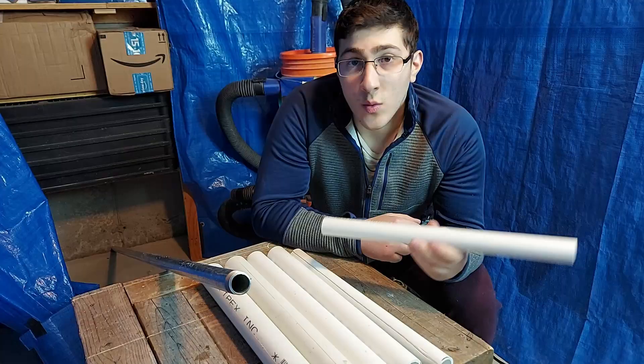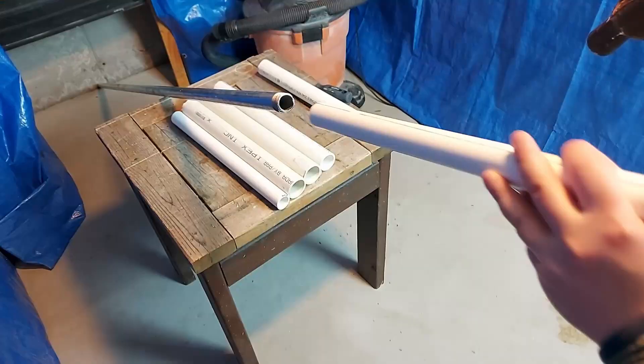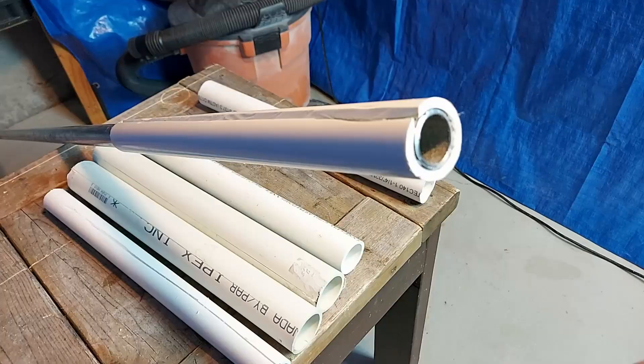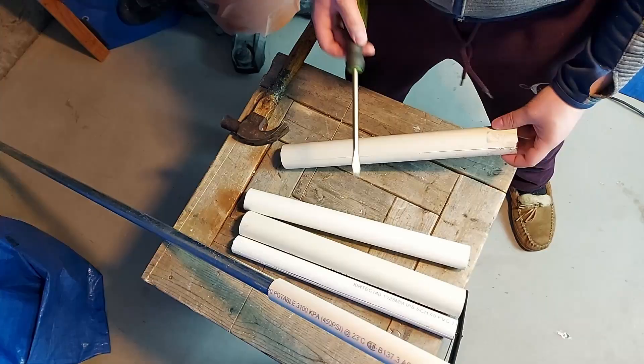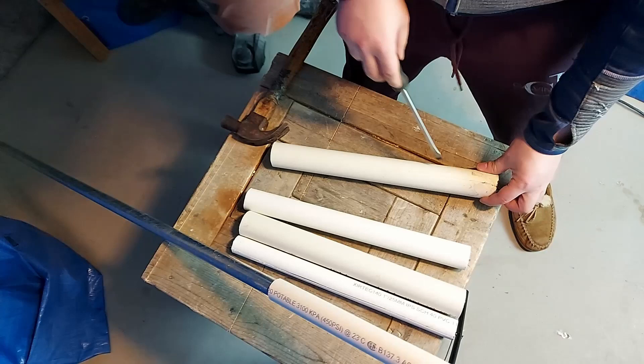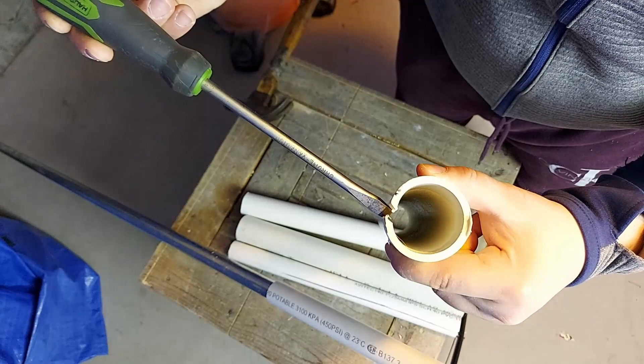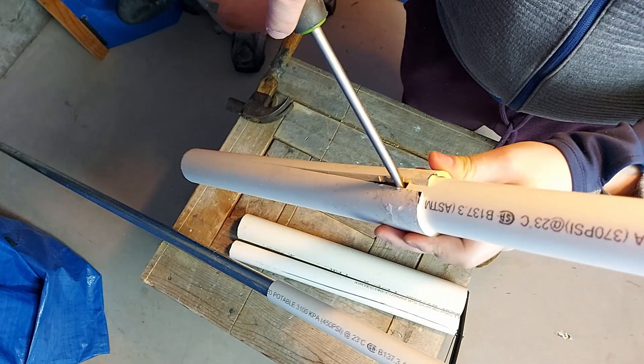Now it's time to assemble the sleeve. We're going to start by sliding the one inch PVC onto the steel pipe. Align your pipe and start hammering. Using a screwdriver, pry in between the crack of your one and a half inch pipe, then twist your screwdriver to make the opening of the pipe larger. Take your one and a quarter inch pipe and insert it in the opening. Once you get the pipe inside, you can remove your screwdriver. Then hammer the pipe down until it's all the way through — you should do this on a solid surface like concrete because the pipe is a really snug fit.